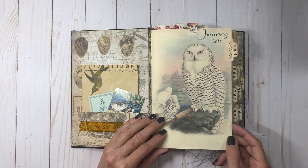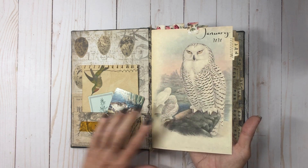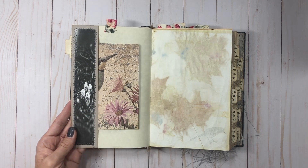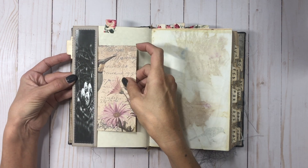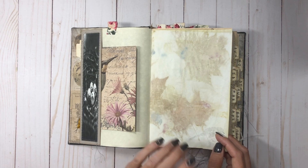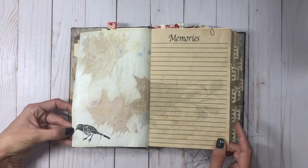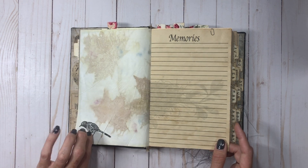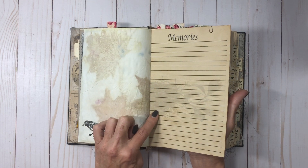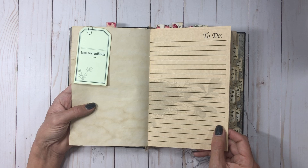In each signature there are the same but different pages. The front of each signature has the month, year, and a different bird. The inside page has a pocket made out of a file folder with a little black and white image of a bird's nest with eggs, and there's some kind of goody tucked in. The second page of each signature is different — different pages or papers. The third page is printed on tea stain paper; it's a lined page that says 'Memories' with a bird nest faded into the background.